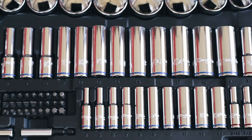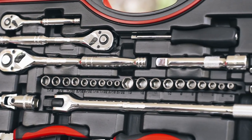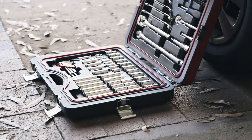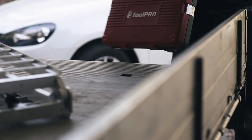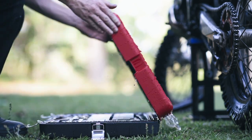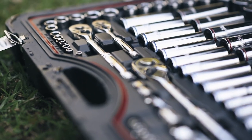Built with working on cars in mind, these kits contain the most commonly used tools, which are built to last with their tough, polished chrome-vanadium finish and sturdy blow-mold cases. Each piece snaps firmly into place, so that your tool kit will always be organised, even when it's bouncing around in the back of your ute. Each case also features a thick rubber seal to keep your tools clean and dry in wet or dusty environments.